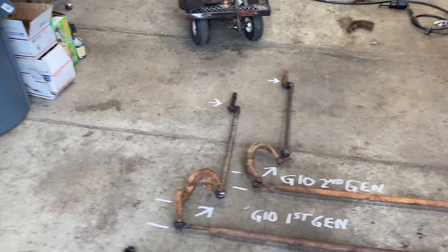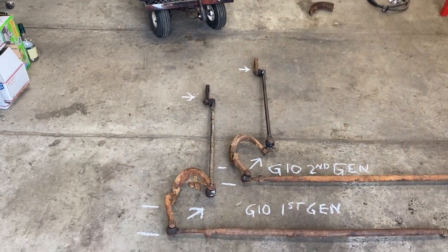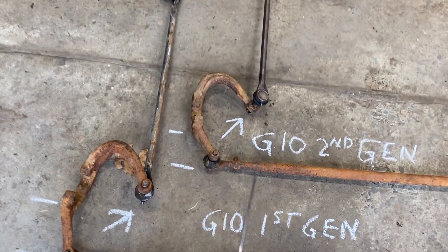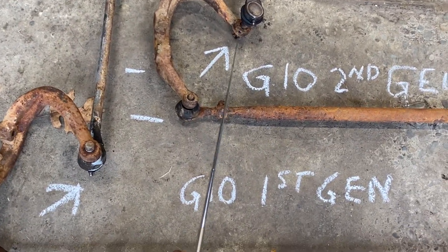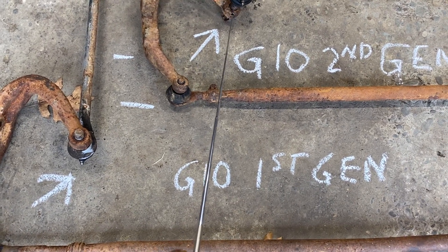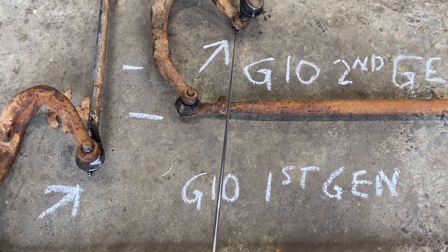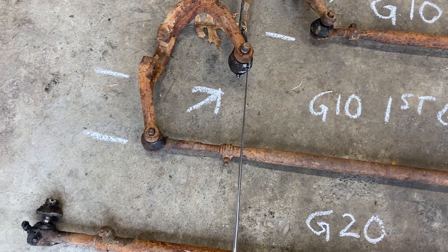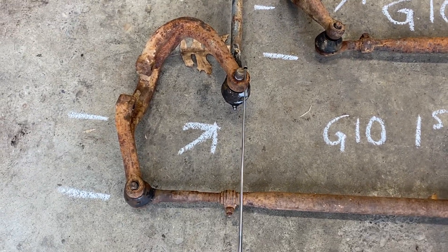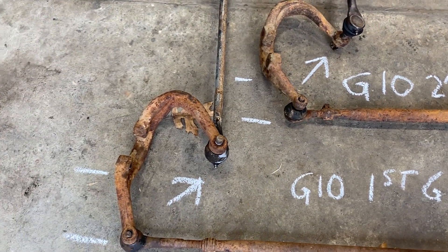The biggest difference is the way these studs mount into the steering arm. On the G10 second gen they go from the top down and so the nut will be on the bottom. On the first gen they go from the bottom up and the nut will be on the top. So that means that these steering arms on the driver's side are not interchangeable.